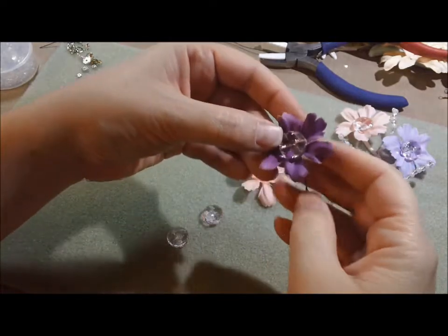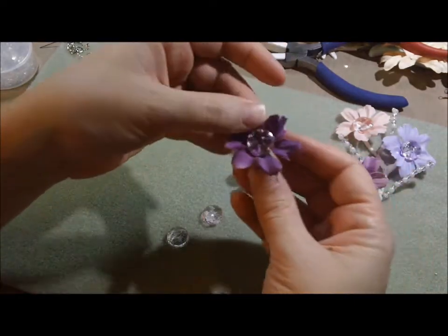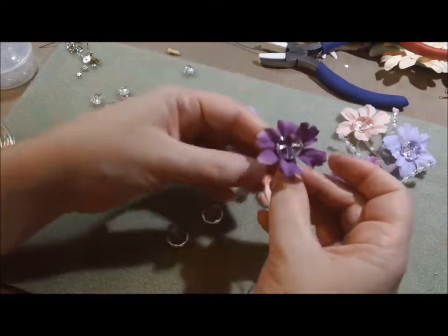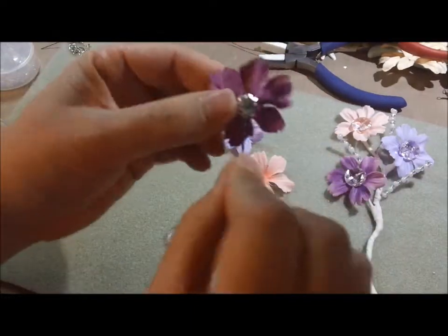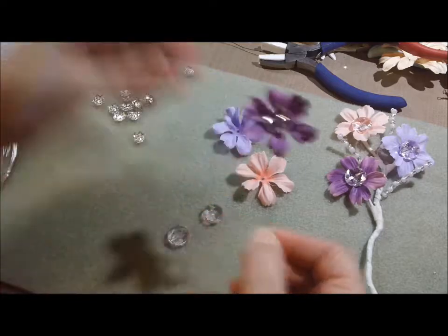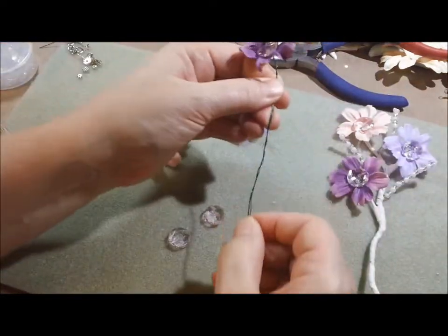My hands are shaking today — probably has nothing to do with the peppermint mocha coffee I'm drinking right now! Okay, so there's the first one. I'm going to let that be just the way it is — when I'm done with it, it will not look that raggedy. Trust me.